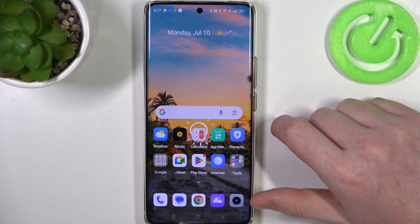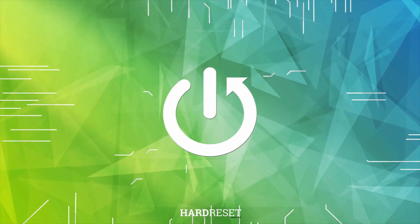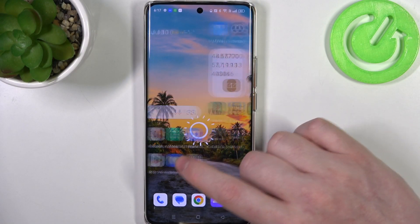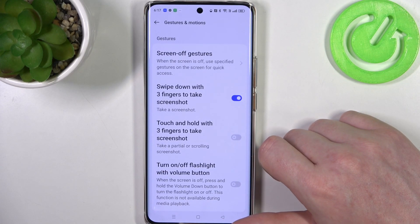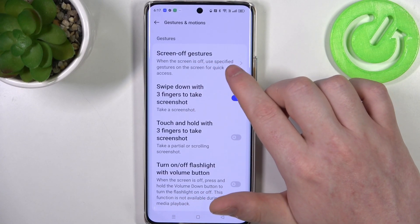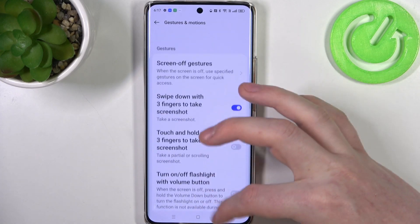Hello! In this video I want to show you all available gestures and motions on Realme 11 Pro. To do this we'll need to open our system settings, then scroll all the way down and reach additional settings. Here there's gestures and motions, and there's a tab dedicated for screen gestures — you can check our previous video on how to use them. I'll be covering every other gesture and motion available right here.